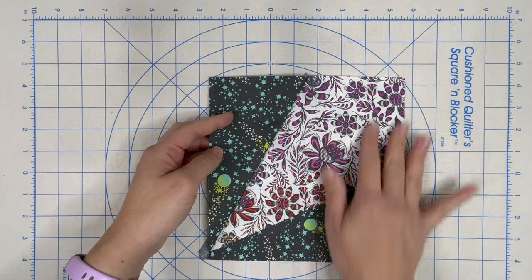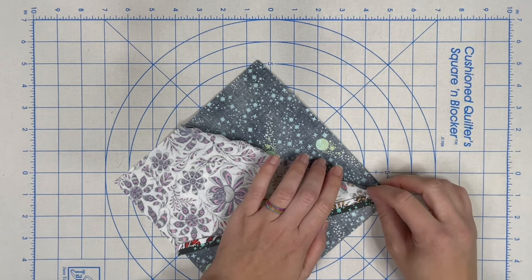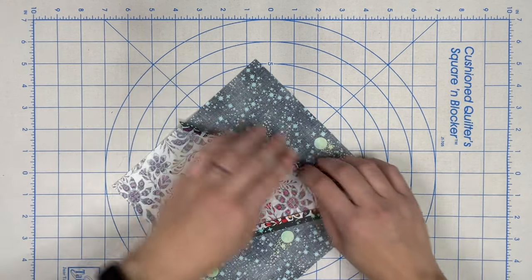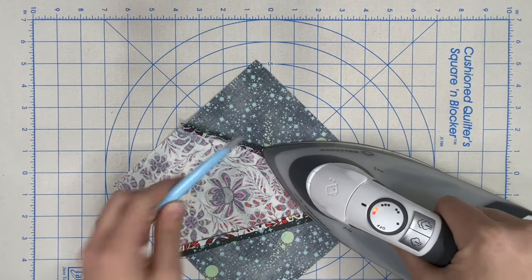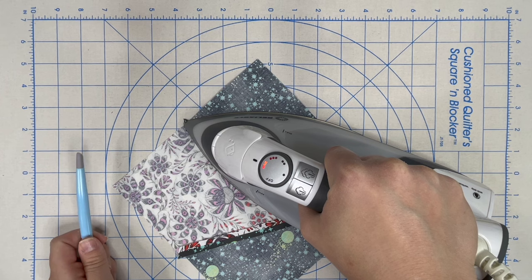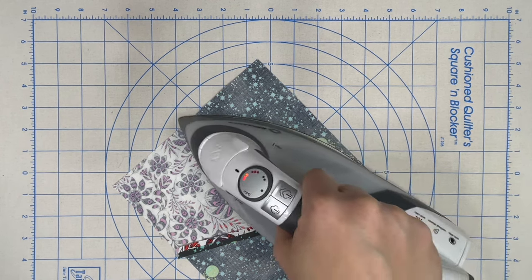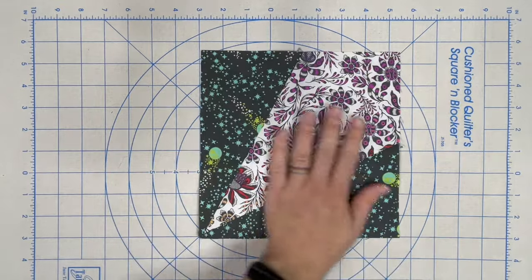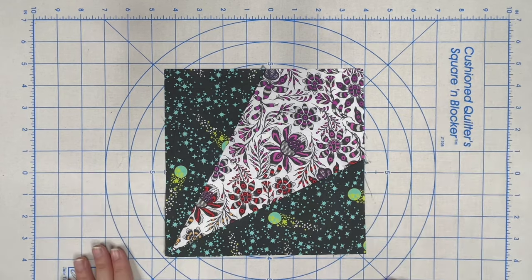We've now sewn our left B to our recut left A and we're going to press that seam open. At this point we have a two-step block — a different two-step than what we made for the apple pie table runner. There are unlimited options and variations of two-step, three-step, four-step blocks in the Lazy and Loving It book and the many patterns from Lazy Girl Designs and Jaybird Quilts. You could stop here and make just a single-star pillow, but for the Stargazer we're going to keep going and turn this into a three-step block.